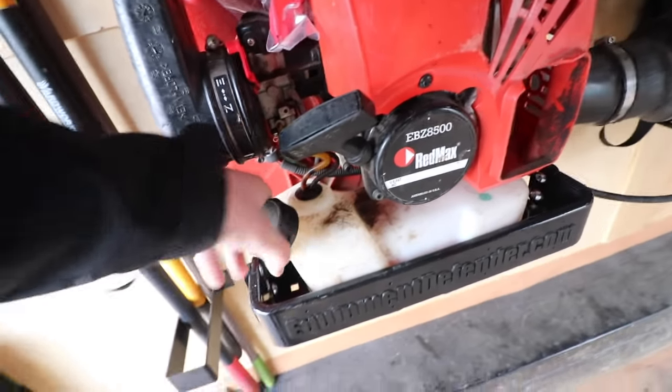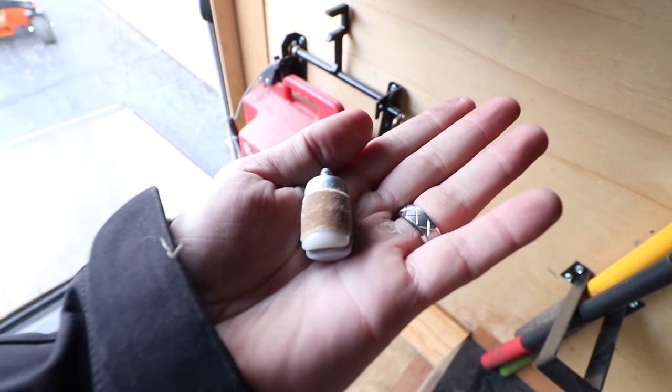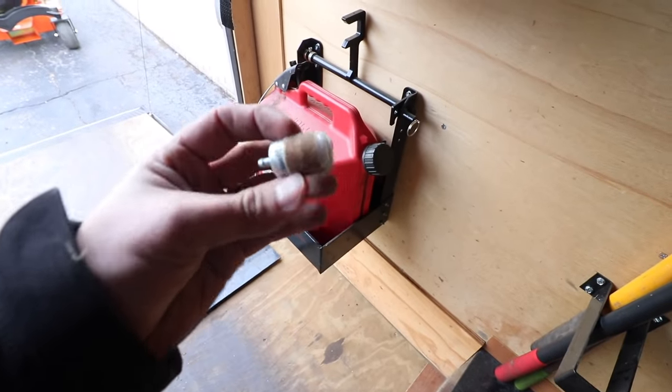There we go — make sure that clasp is all the way on the elbow of the fuel filter, then feed it right back in there. Cap back on — that's how you change a fuel filter. Here's the before and after: this is not just fuel residue — it's pretty gross. This is why you want to change this out at least once a year.